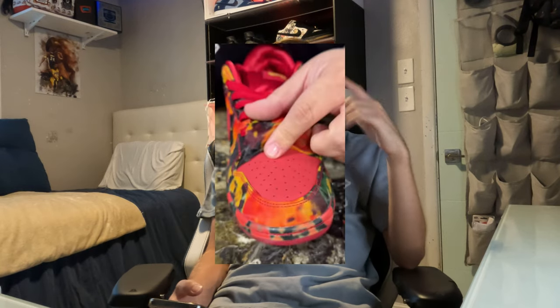Super dope pair, definitely looking forward to this — definitely a cool SB collab. Let me check if they're on StockX real quick. They're not on StockX yet, which makes sense because there are just blog pages talking about it. I don't think anyone really has the pair yet to be honest. Apparently whenever you skate them, since it is a skate shoe, it tears away and reveals a different pattern underneath.